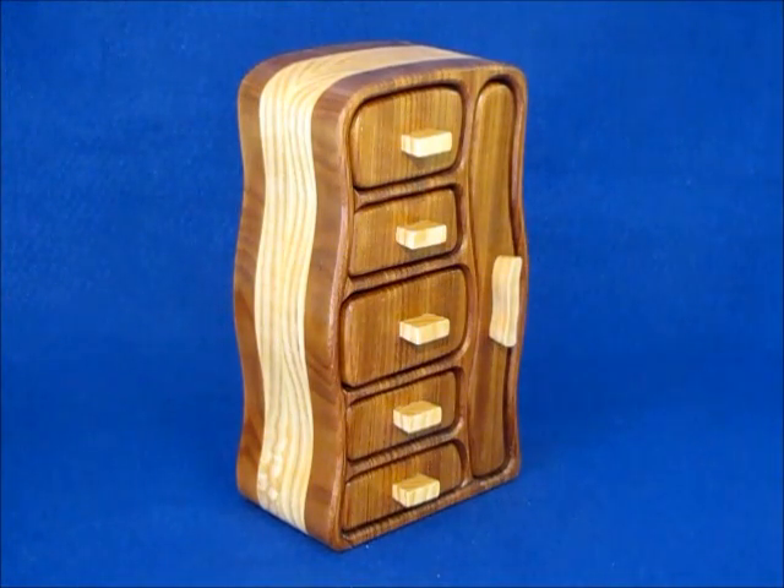Over the years I've had a number of customers ask me about building a smaller necklace box. I've always thought in terms of just reducing the overall size of the box, but I hesitated to do that because I felt like the drawers would be too small. A month or two ago a customer bought a pattern from me to make his own necklace box, but he didn't have the riser on his bandsaw so he couldn't cut the 12 inches required.